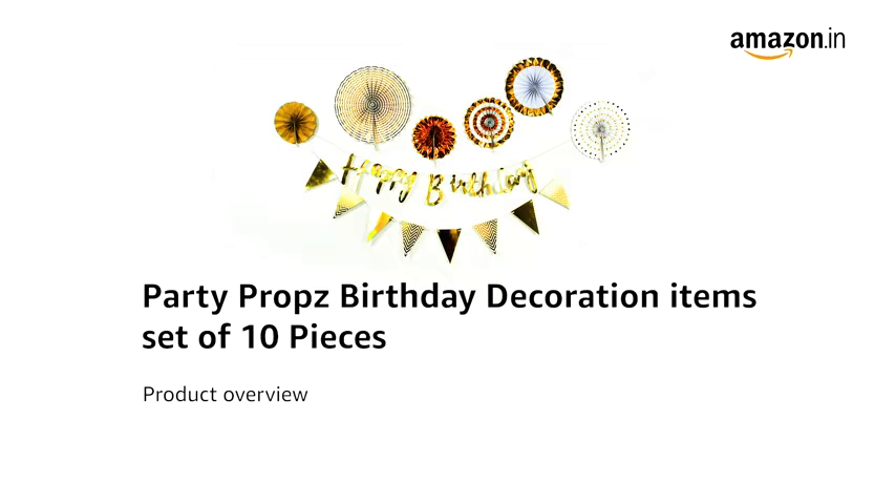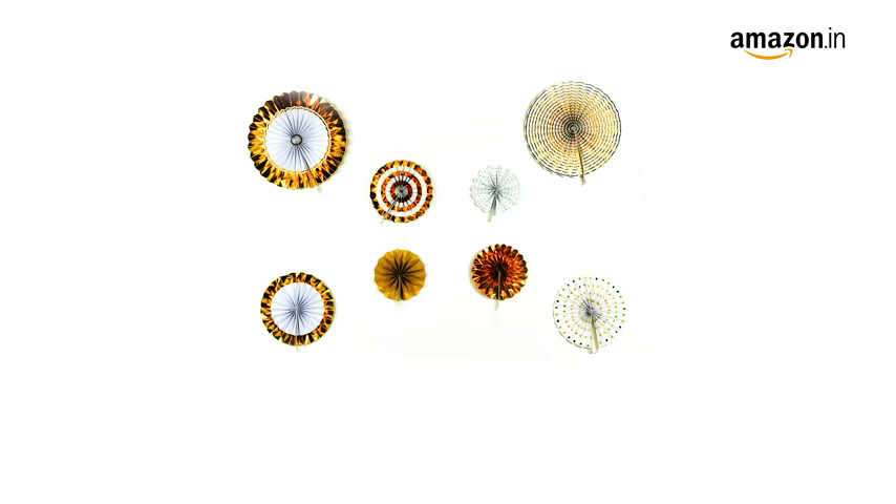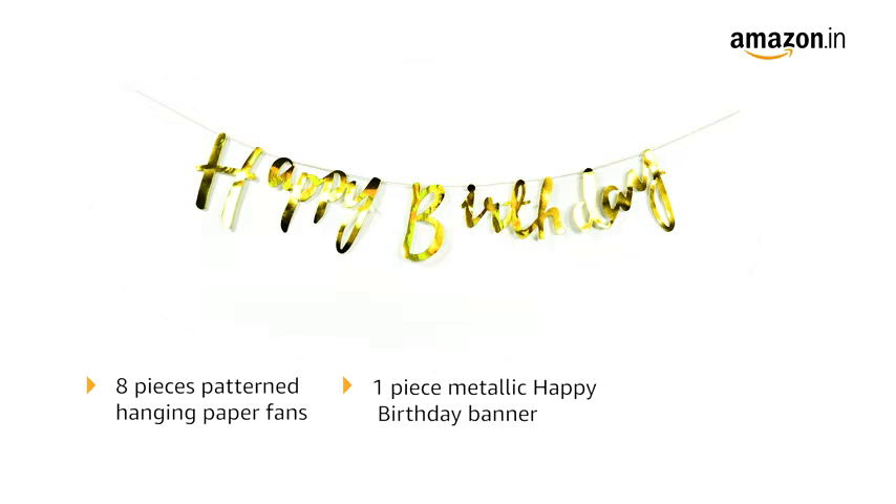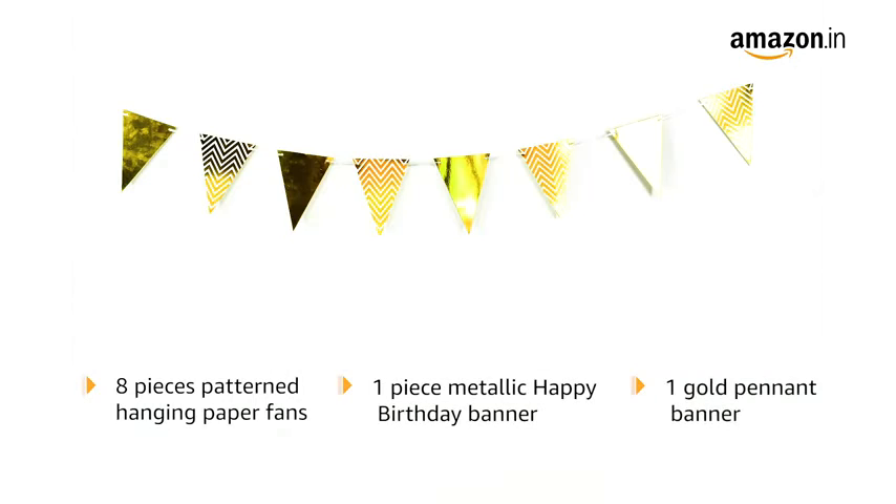Introducing the Party Props Birthday Decoration Items set of 10 pieces. This one is suitable for kids over one month of age. The box includes 8 pieces of different patterned hanging paper fans, one metallic happy birthday banner, and one gold pendant banner.